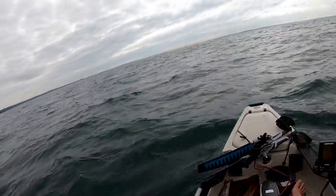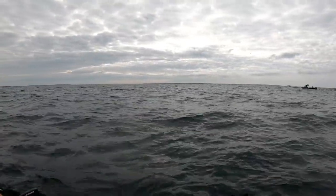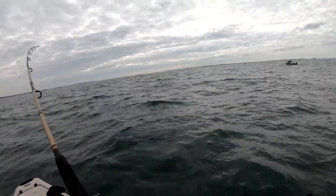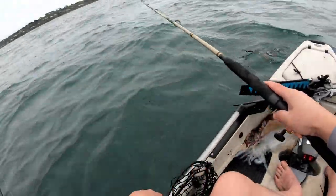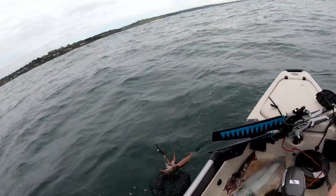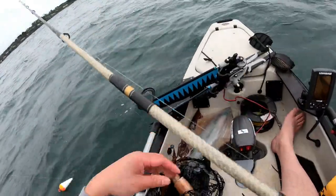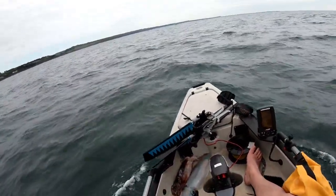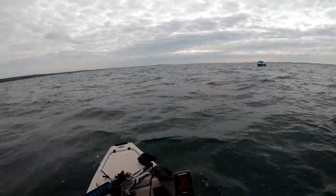Just doing a bit of trolling out Flinders way in about nine meters. That's the knob — looks like it might be another one. Yep! Another aero squid. Now to troll back to showroom from Flinders. Hopefully I'll pick up a few more, but it's getting a bit cold and I'm hungry.